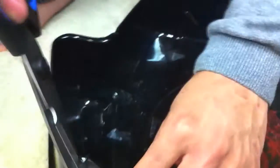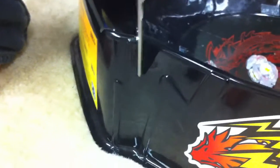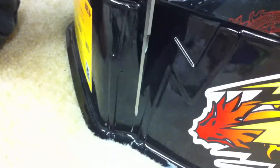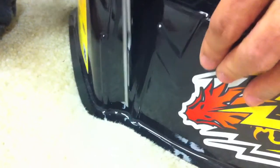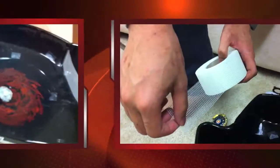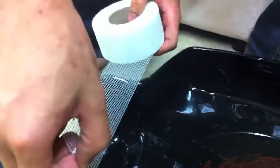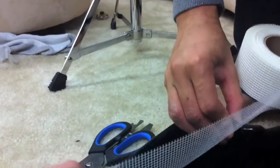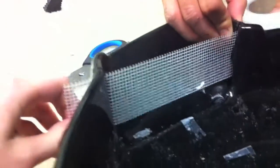And now we're going to do the other side. Don't cut too deep, because you don't want it to break. So now we're just going to bring it to length and fit it in. You might want to slide it in.